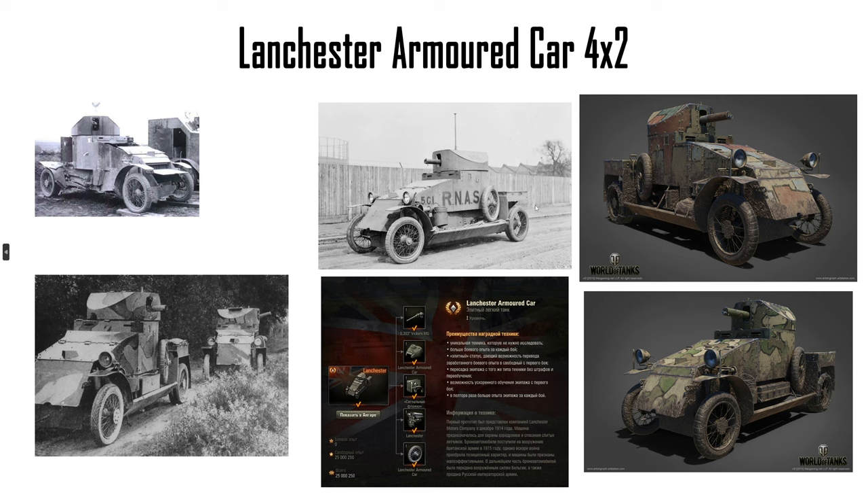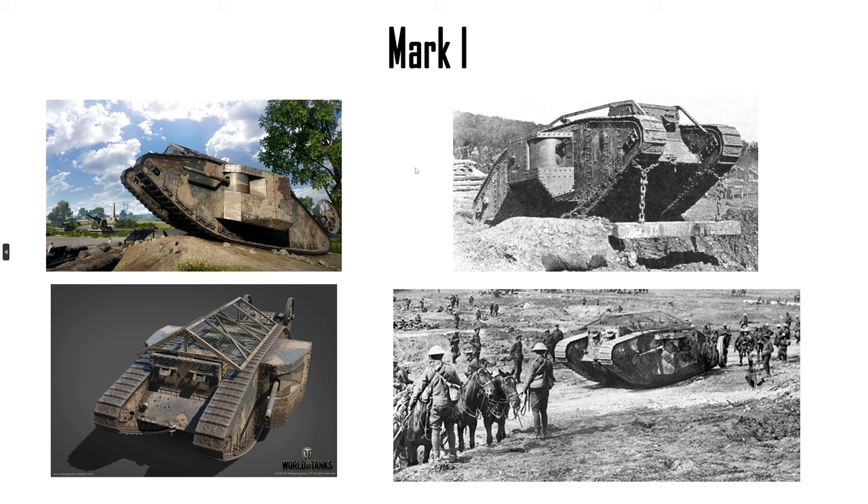We have the Lanchester armored car — it got pulled after the event. It worked well. So let's put the EBRs into the game — great idea, guys. The precursor to the EBRs is this thing. The Mark I obviously, but I don't think you can damage it — you can only slow it down. The Lanchester car is just running around like flies to a pile of turd. This thing only has like 10 millimeters of armor, maybe 5. It was slow. Also the exhaust fumes suffocated the crew, so it's not that great.